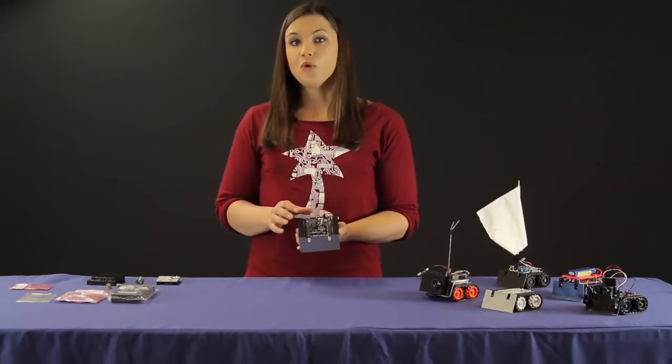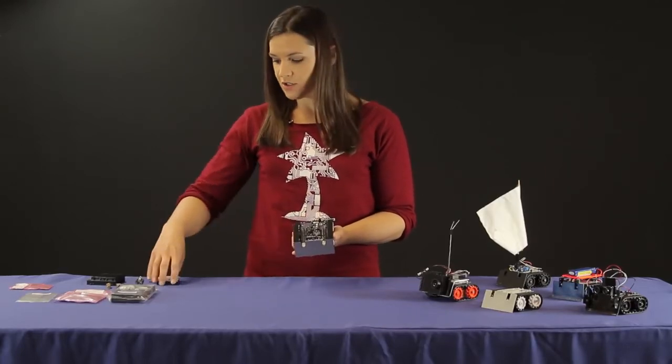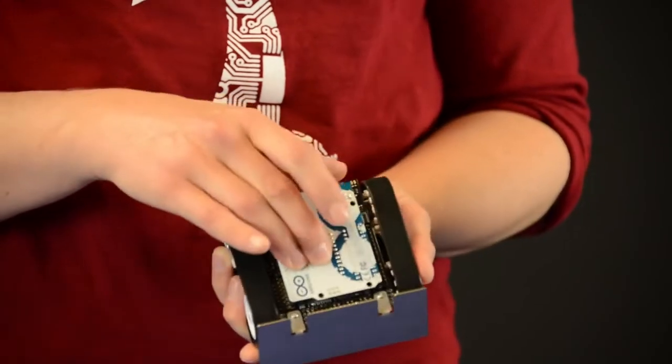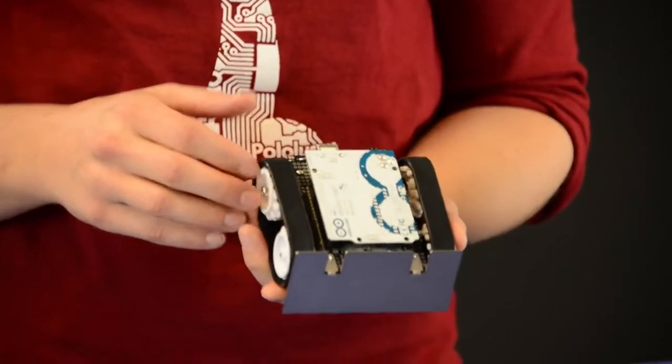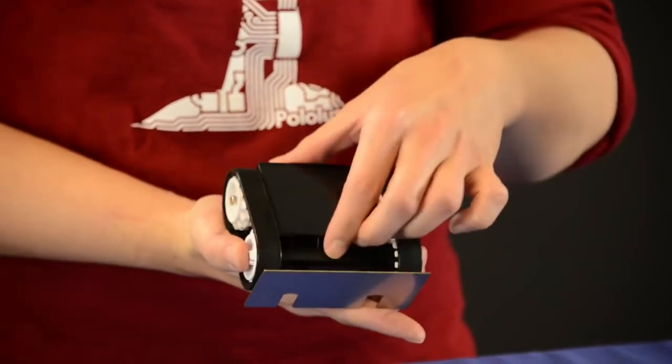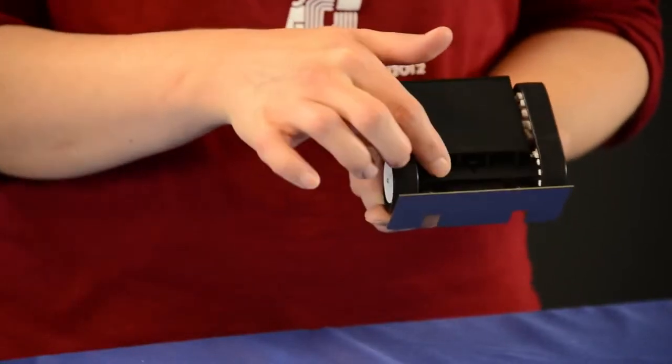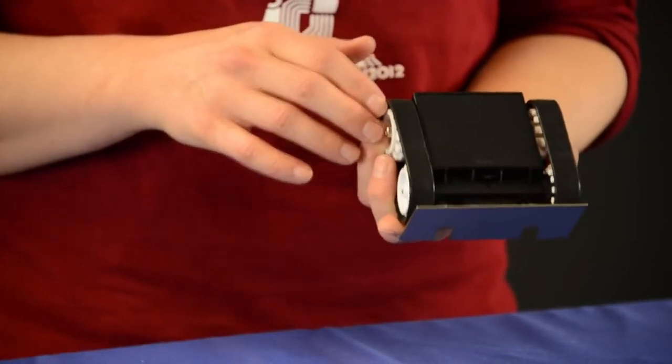This shield is upside down from the way you would normally think about an Arduino shield, so the Arduino actually plugs into it like this. And if I flip it over, you can see that there's a compartment for four AA batteries, and this section right here is what houses the micro metal gear motors.